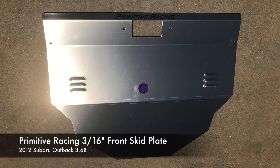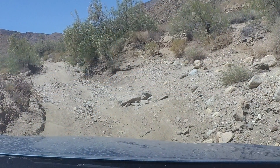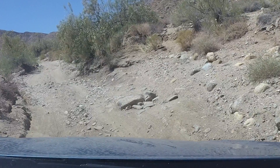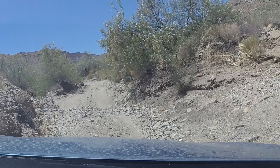Today we're going to add a 3.16 inch front skid plate from Primitive Racing on our 2012 Subaru Outback 3.6R. We're still on stock suspension, but this is going to give us a lot more confidence when off the paved surface that we don't do damage to the oil pan or engine.